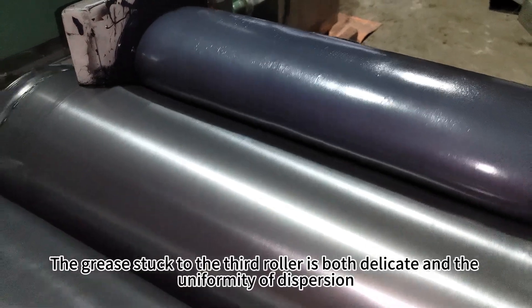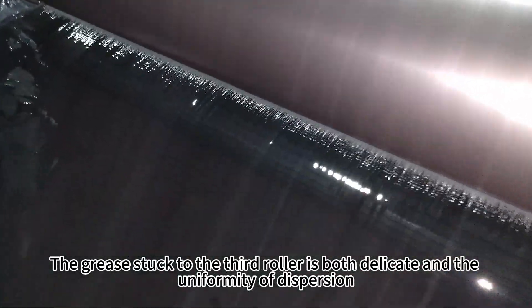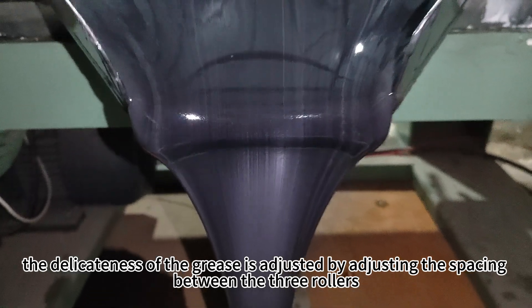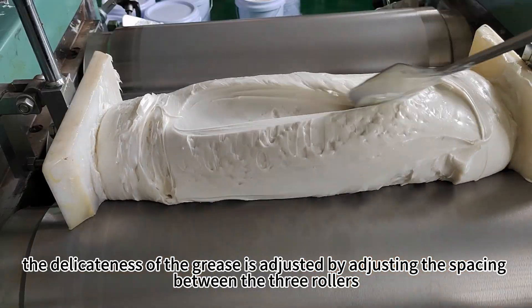The grease stuck to the third roller is both delicate and uniform in dispersion, and it can meet the finished product standard. In normal operation, the delicateness of the grease is adjusted by adjusting the spacing between the three rollers.